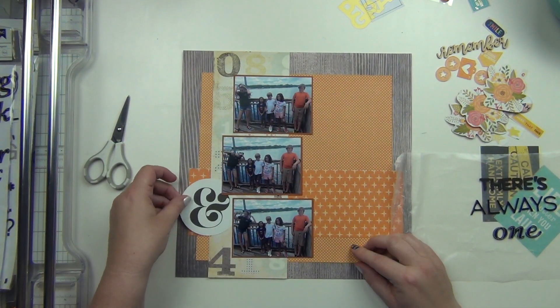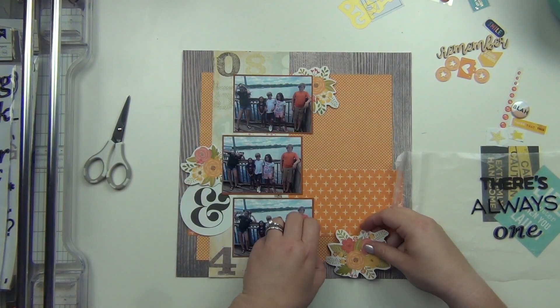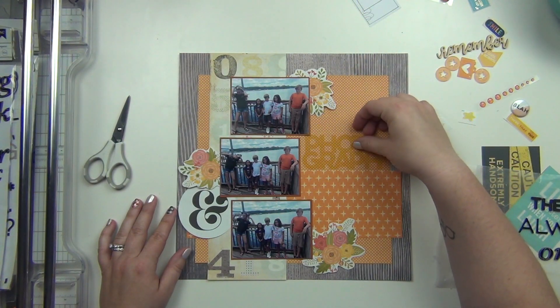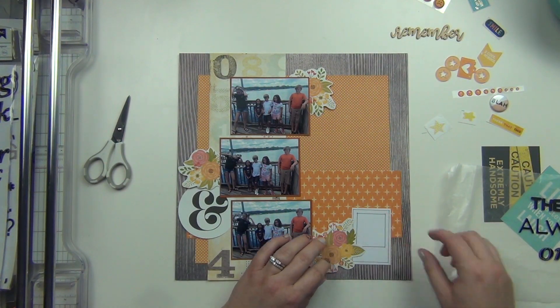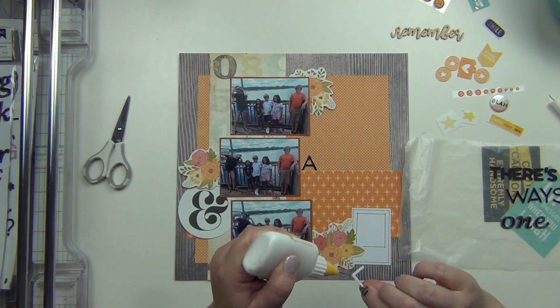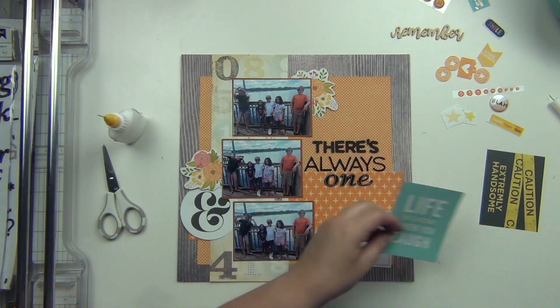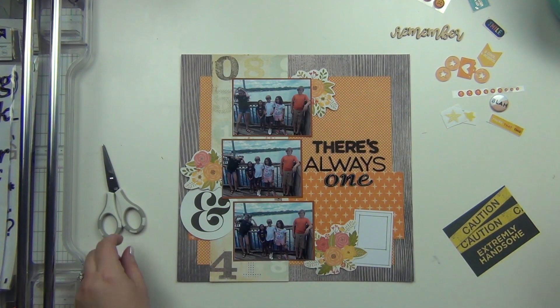I'm going to start in the center and work on the title and get those down. For the bottom two words, I have to use my quick-dry adhesive because they are chipboard thickers and will not stick over time. But the top one is foam and that one definitely sticks — I never have an issue with foam thickers. So there's my title: There's Always One.